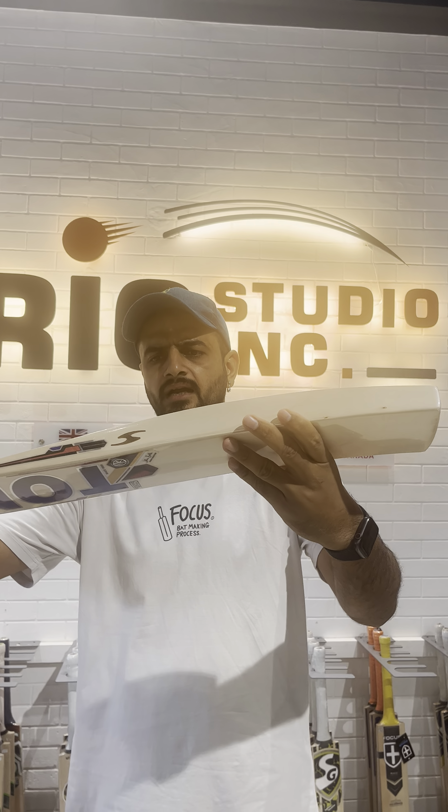This bat weight is just eliminated — 70 grams — same story, grade is fine, lovely edges, pure willow. This is the Reserves Edition bats, they are really special — both of them. You can buy these bats from our website www.crickstudioinc.com and we are also sharing the link on social media.